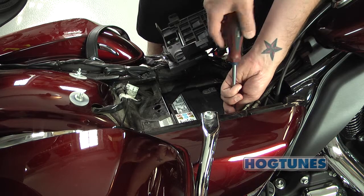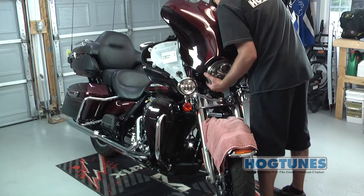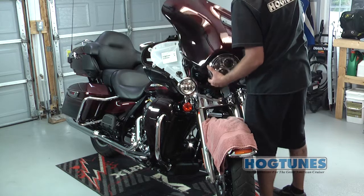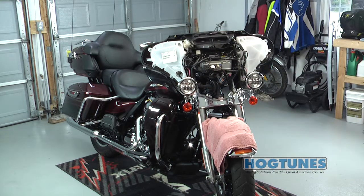Before starting, please remove the seat and undo the two main wires on the battery. Put something over your front fender like a towel, just in case something drops during the install. Remove your outer fairing and put aside.